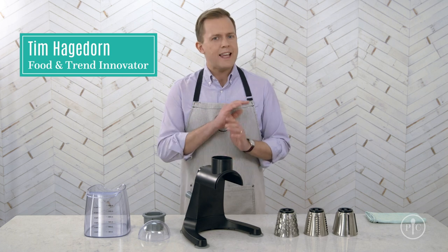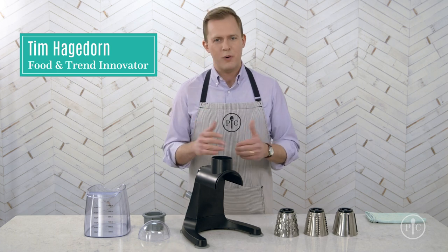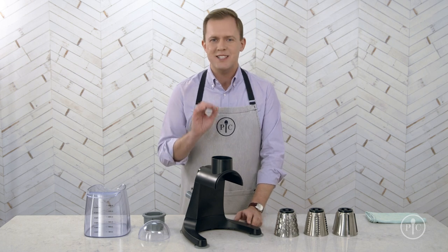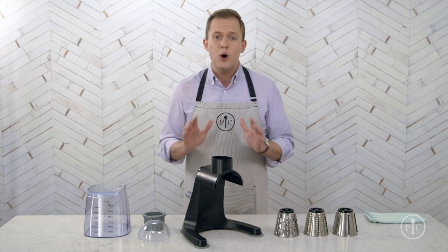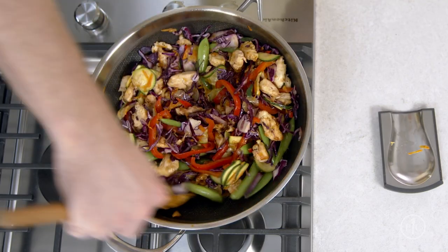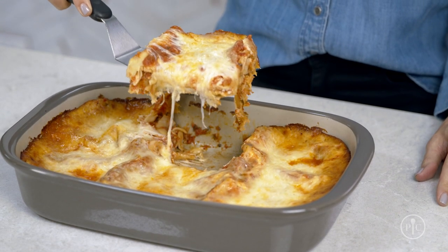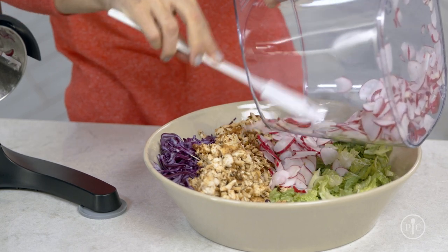Everyone is looking for fast, easy ways to make better meals for their families, and our quick prep food grater can help you do just that. It makes it so easy to prep a bunch of produce for meals throughout the week, or to make enough food to serve a crowd and make meals better by bulking them up with veggies.